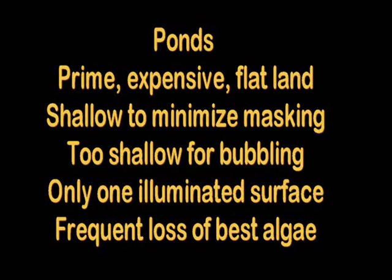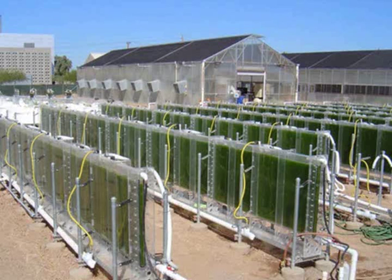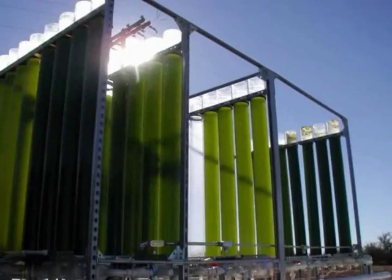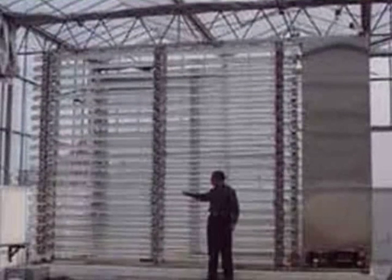There's only one illuminated surface, and your special culture is at high risk in an open pond. An enclosed system is much more likely to go for extended periods without the entry of unwanted organisms.